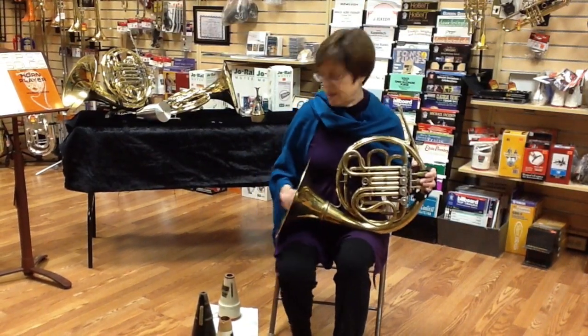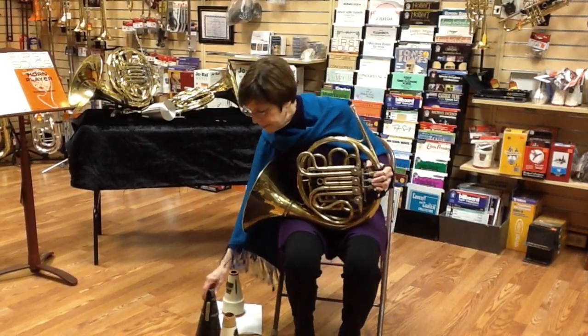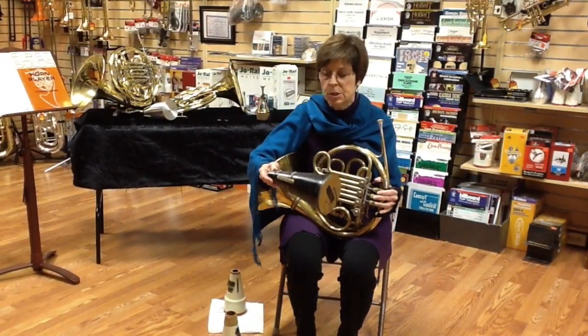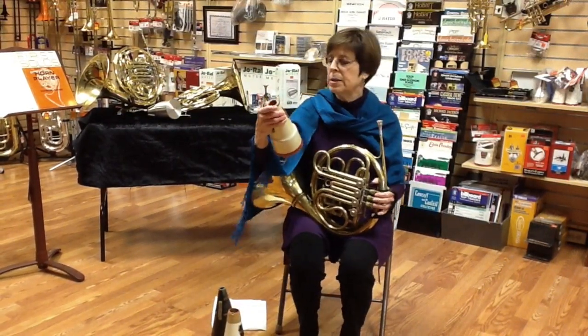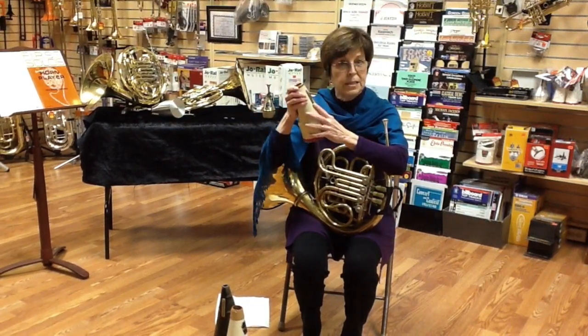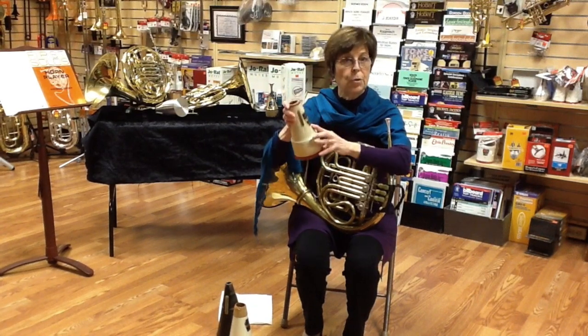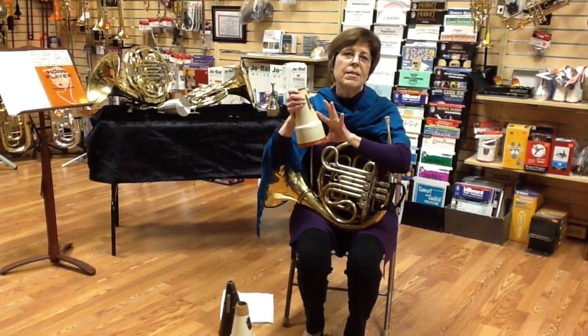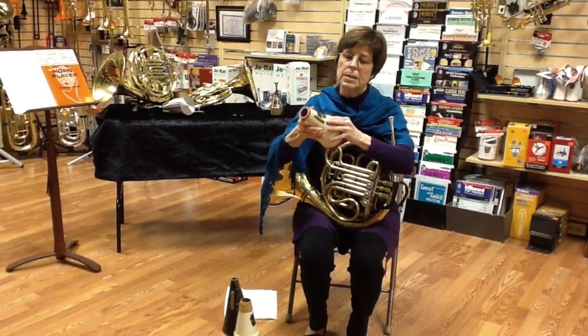So you have the opportunity of a muted horn or an open horn — all of these are non-transposing straight mutes. Nowadays these say on them 'file corks if necessary.' They used to say 'file corks to desired tone color,' the oldest version, then 'file corks as necessary,' and now 'file corks if necessary.'